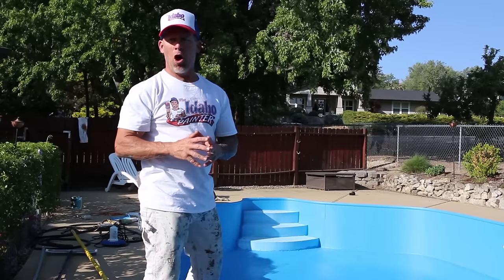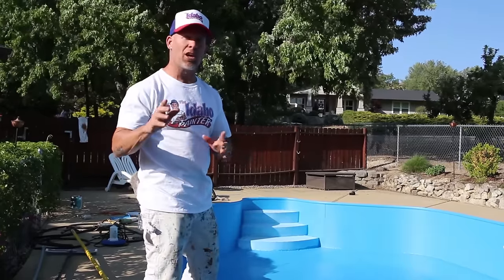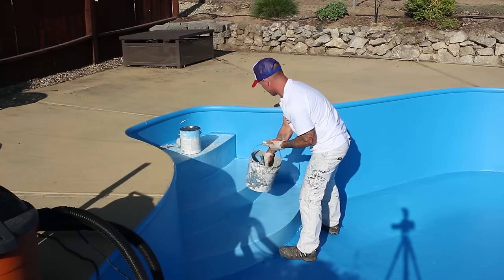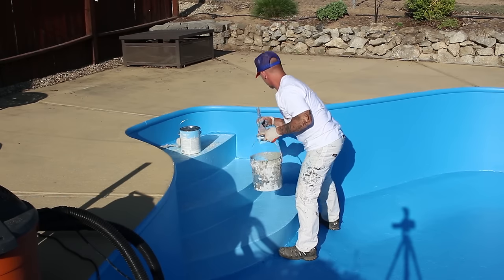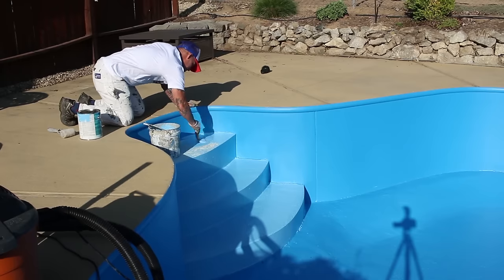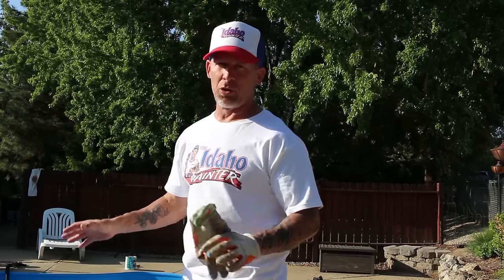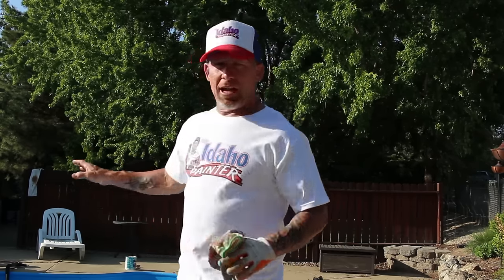I've got this pool all rolled now in the one color — royal blue. I'm going to be working on the steps now, which are going to be painted ocean blue, a different color. Now I've got the steps all painted a different color too. The pool is all painted. It's taken me about a total of four hours by myself to roll this entire pool and do the steps in a second color.